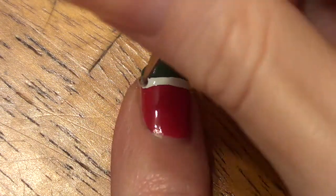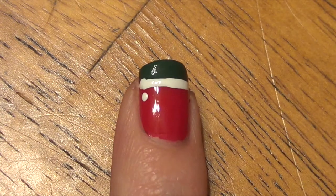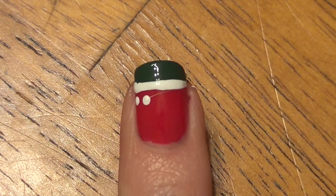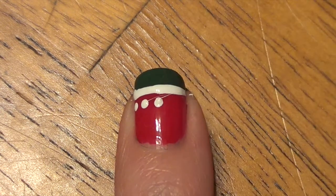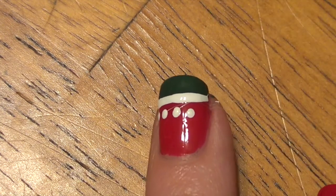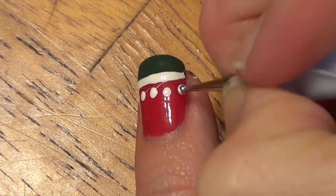Once that is dry, we're going to use our nail dotter to make the little dots under there. You can use a nail dotter or the tip of a bobby pin. If you want smaller dots you can use that, or if you want larger dots you can use the larger end of the nail dotter — it's totally up to you. We'll put on one more dot and then we will be all done.